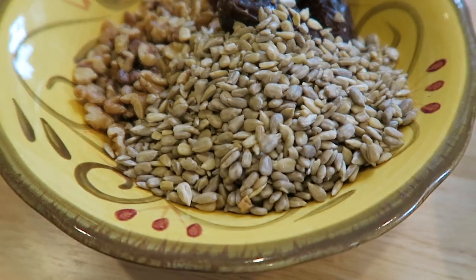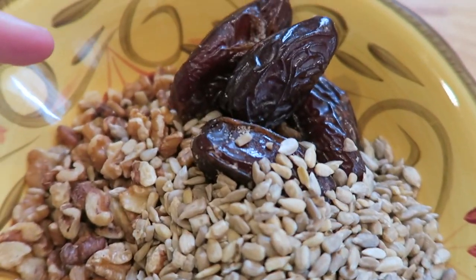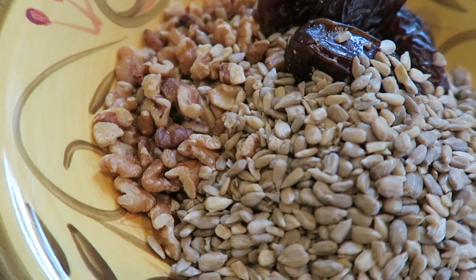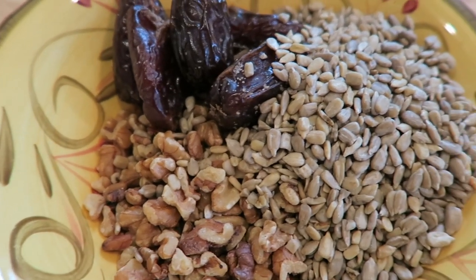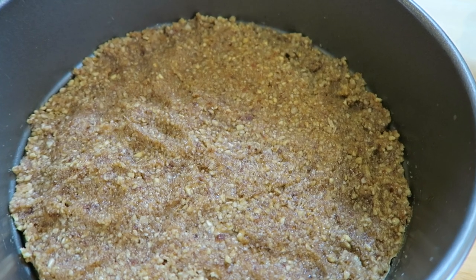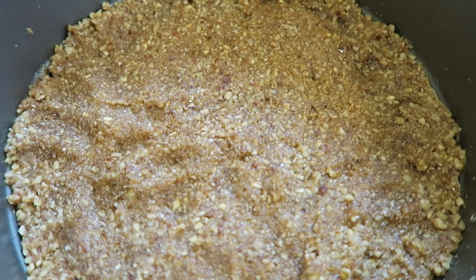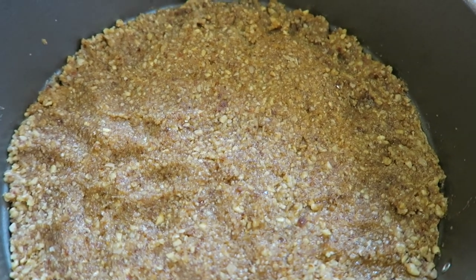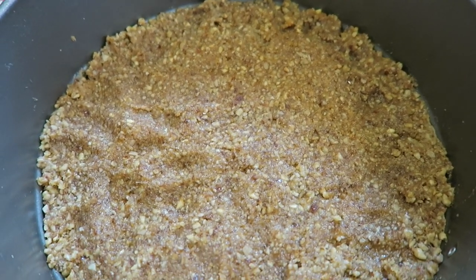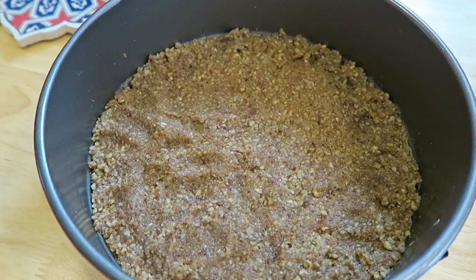For the two berry pie crust, I have sunflower seeds, pitted soft dates, and walnuts instead of pecans. I put these in a food processor, then press the mixture into the pie dish. I did add about two tablespoons of water to help it stick, then gently pressed it down and evenly distributed it. Now I'm putting this in the refrigerator to chill while I make the filling.